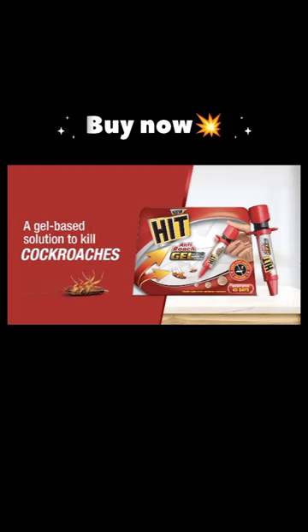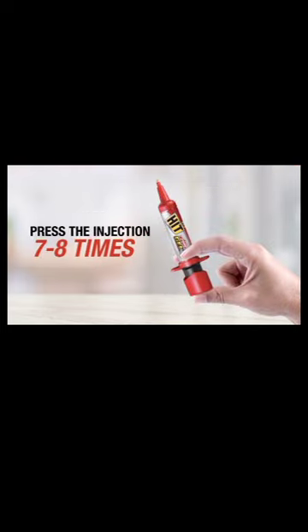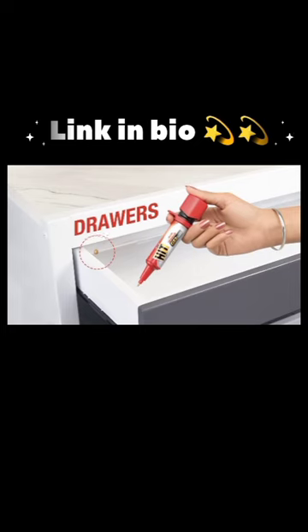Presenting the HIT Anti-Road Gel, a gel based solution to kill cockroaches with an easy to use injection. Just press the injection seven to eight times and apply 20 dots in different kitchen corners like drawers,